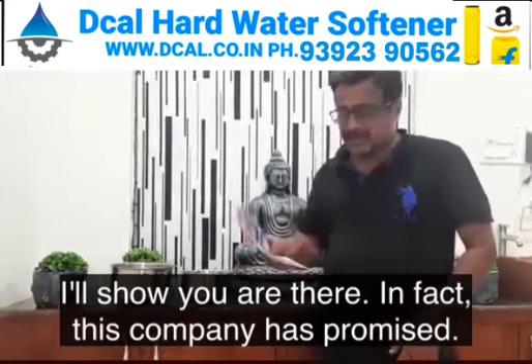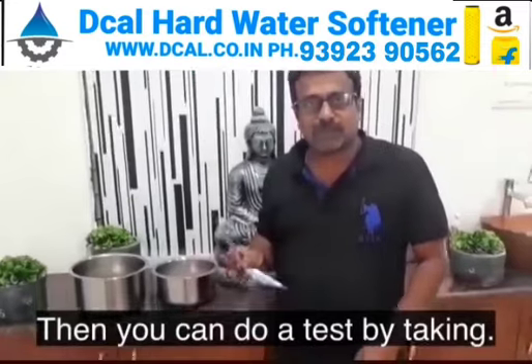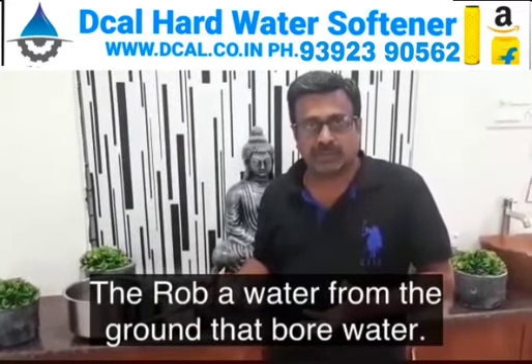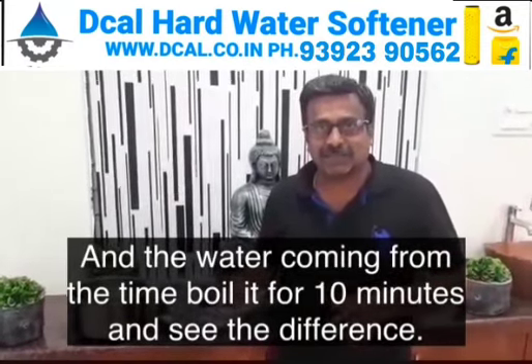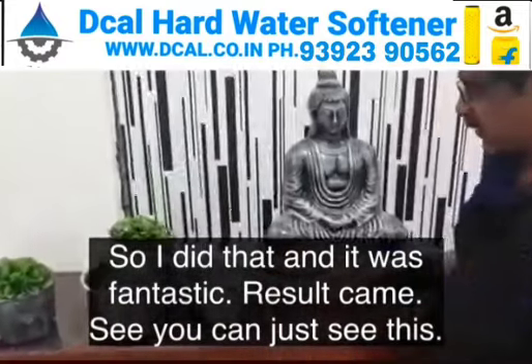I'll show you. This company has promised that you can do a test by taking raw water from the ground — that is bore water — and the water coming from the tank, boil it for 10 minutes and see the difference. So I did that and it was a fantastic result.